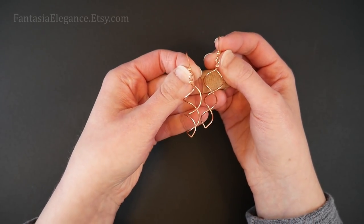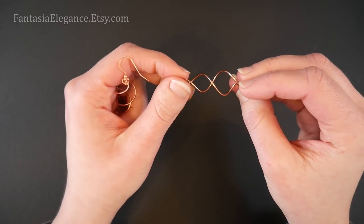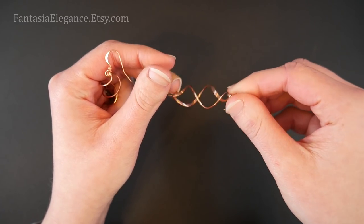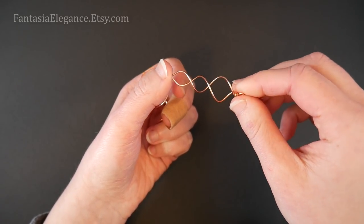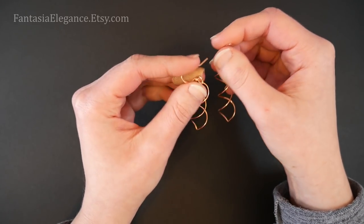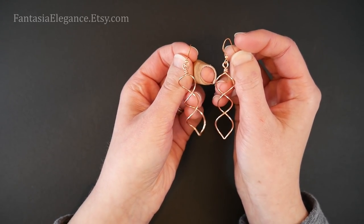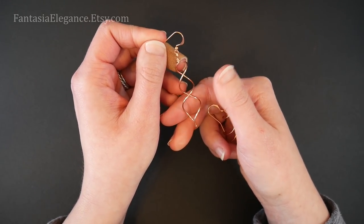Hey guys, Jocelyn here with Fantasia Elegance. I recently had a viewer reach out to me asking if I had any tips on how to create this kind of spiral style of dangle earrings — really neat movement to it. This is something I have seen over the years in various shops and stores, most likely not handmade, and every time I would think to myself that I could create it with pretty simple wire wrapping. That request spurred me on to figure out how to do it. I'm sure there are lots of different ways — this is just the technique I figured out that I'll be showing you.